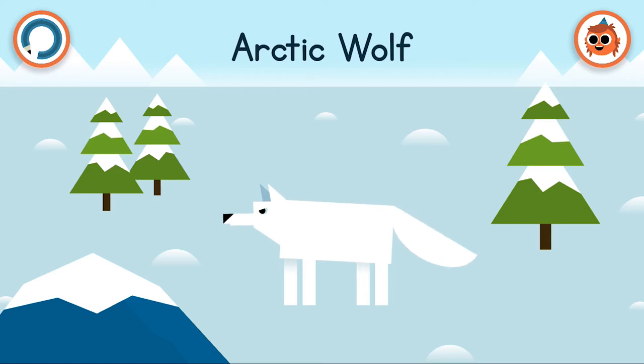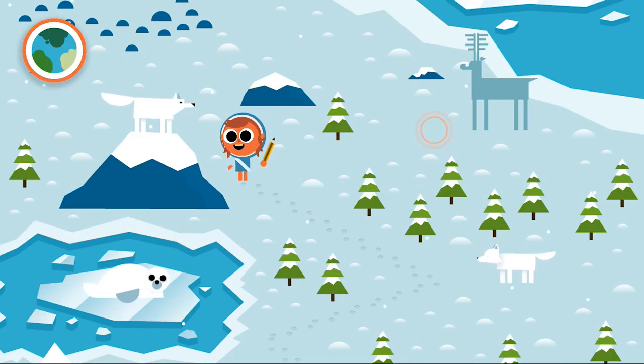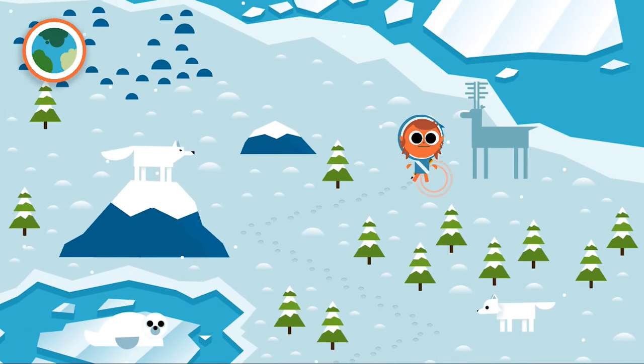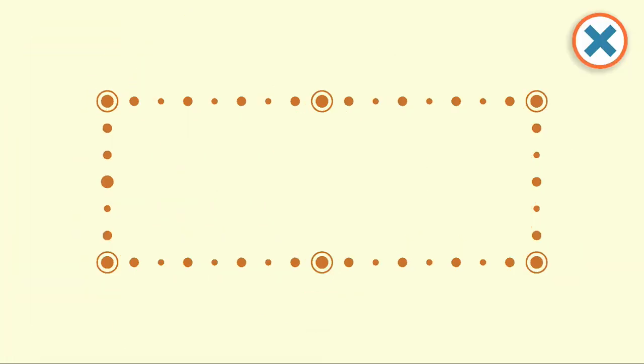Arctic wolves can live in packs, and each pack can have a range — a place where they live — over thousands of square kilometres. Phew, that would really tire me out walking all that long way! Luckily we just have to go a little bit further to find the next animal.